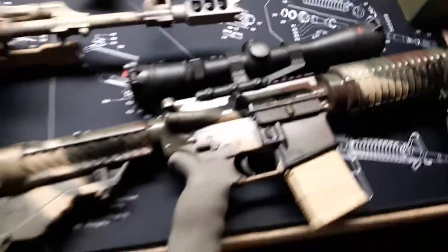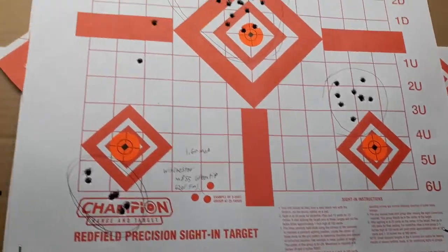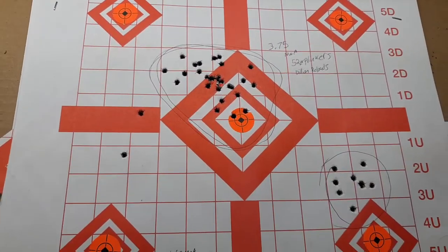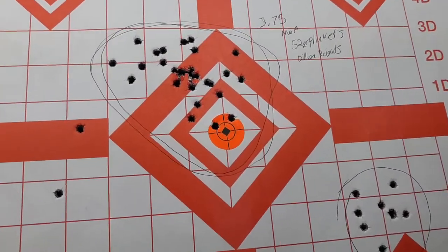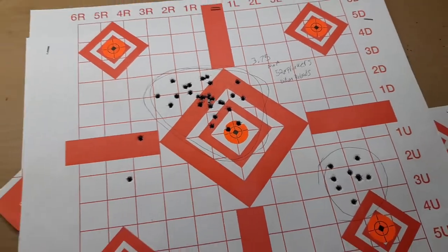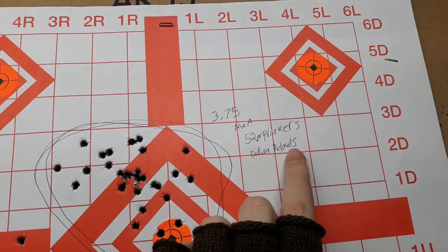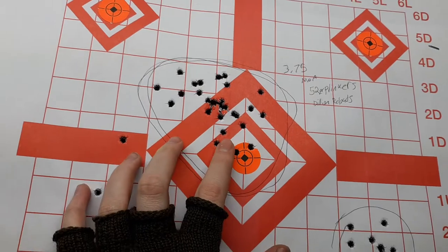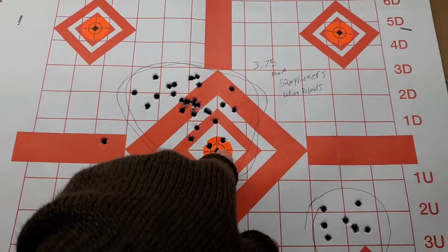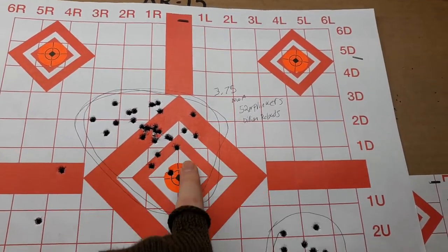Let's talk about the groups that my AR-15 made, even though most of it was just plinking. Started off with a full loaded 10-round magazine, and then threw a 20-rounder in it. These were with the 52-grain plinkers, the Dillon reloads. I noticed while shooting that my groups — I was holding here — my groups were hitting high left. Got a 3.75 MOA group.